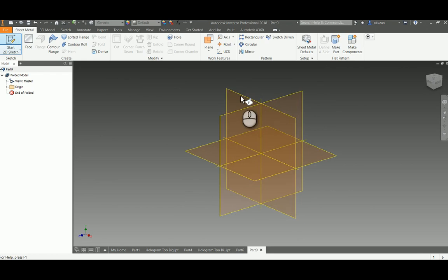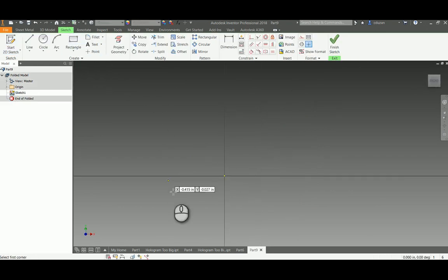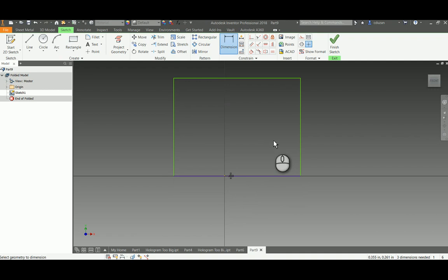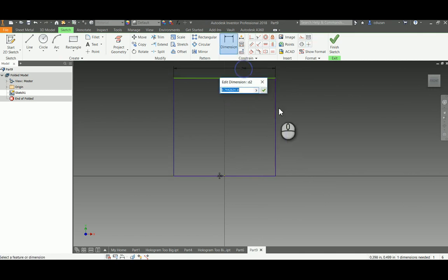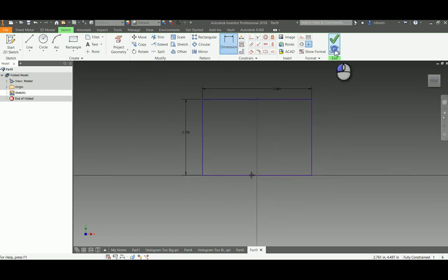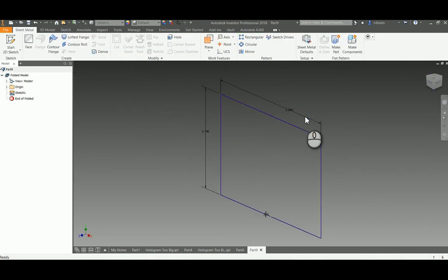Let's create that sheet metal IPT, start a 2D sketch, pick a face, and draw a rectangle close to the origin. I'm going to put a zero dimension between the origin and the bottom line to keep it where it should be, then add a vertical constraint between the midpoint of this line and the actual origin so it slides over. Now I can plug in my dimensions: 3.884 for the overall width, and 2.7 for the base of the pyramid. I'll go ahead and finish the sketch.